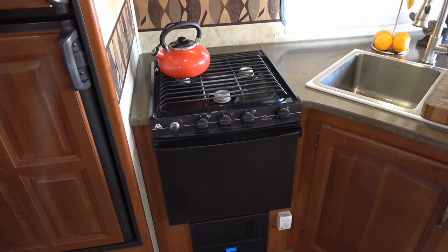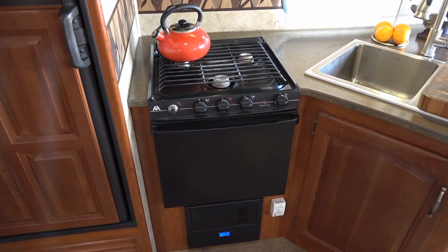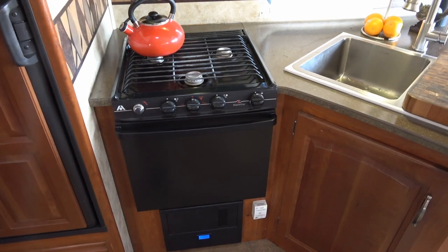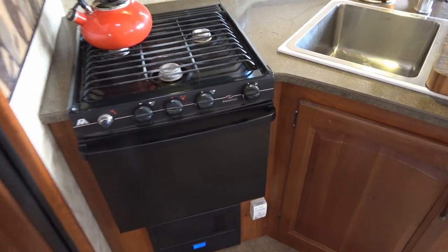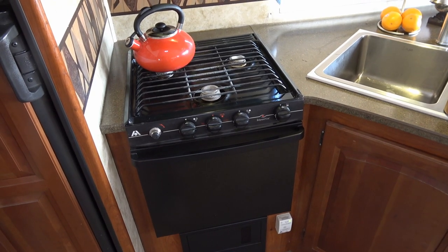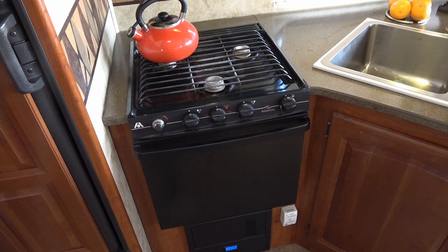Hey guys, Ray from Love Your RV. In this video I'm going to replace our old gas stove and range. This one is an Atwood Wedgwood Vision — the OEM unit installed in our 2011 Cougar. It's probably pushing 12 years old now.